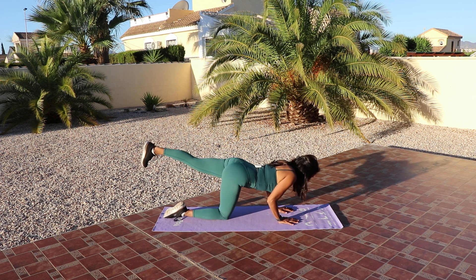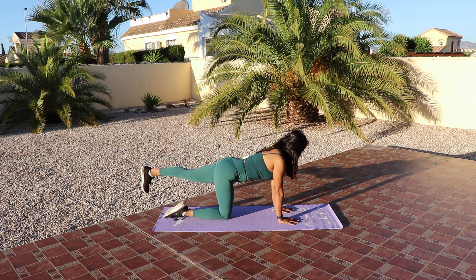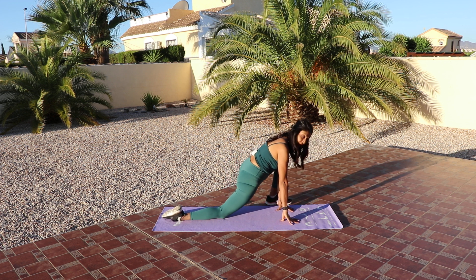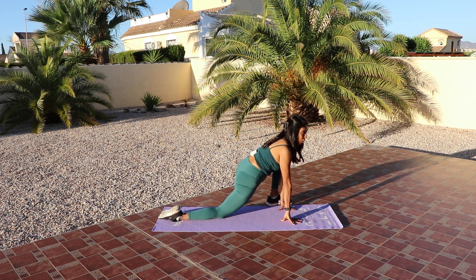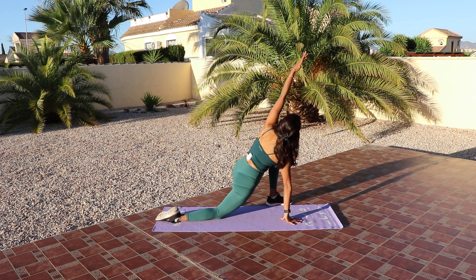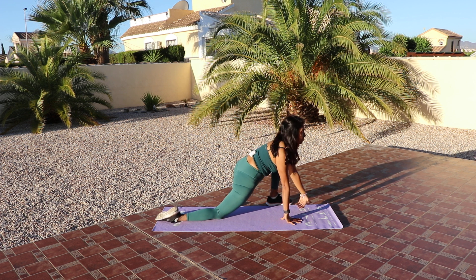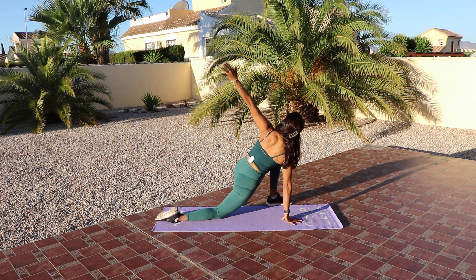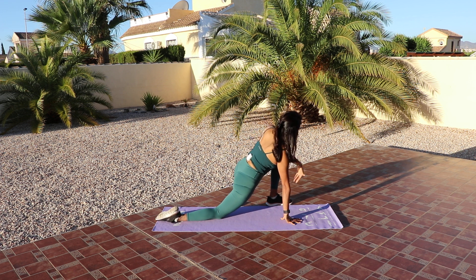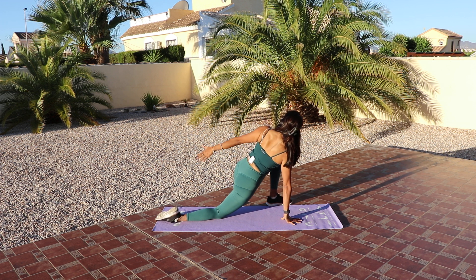Three more here. Last two. One more. Beautiful. Bring that left knee into that hand. I'm going to scoot my right knee back just so I can get a real nice hip opener here. And then if you wish, you could stay here. If you can, raise up that arm and then rotate it around. Four more like this. Make sure you're dropping into those hips. Last three. Two. And one.